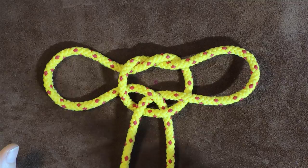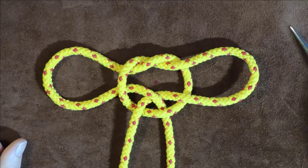Hello everybody, welcome back again. Today's little knot is the handcuff knot, also known as the hobble knot.